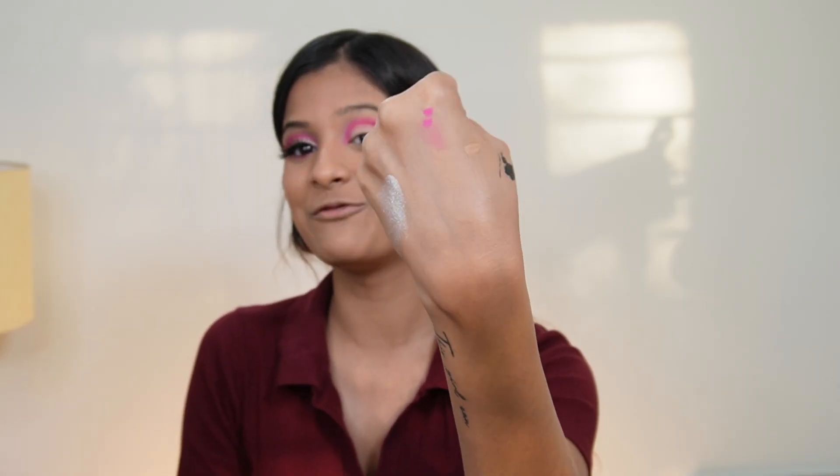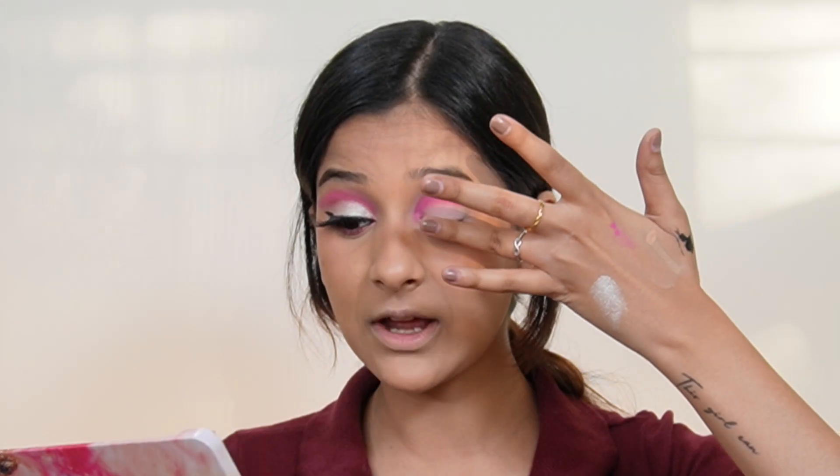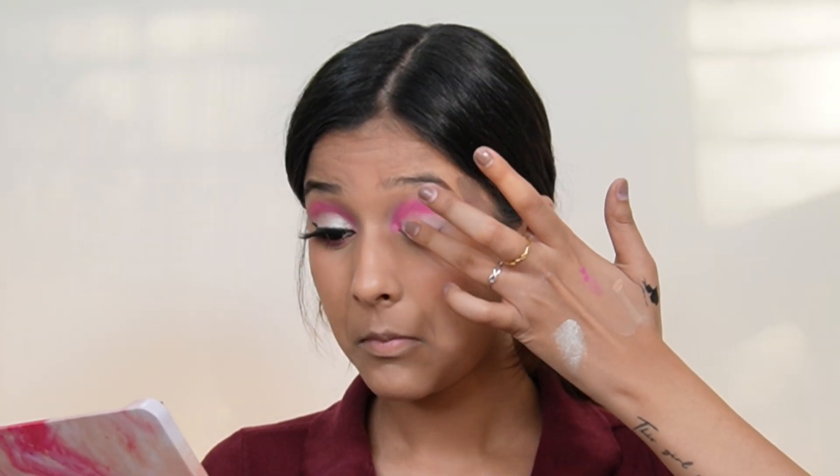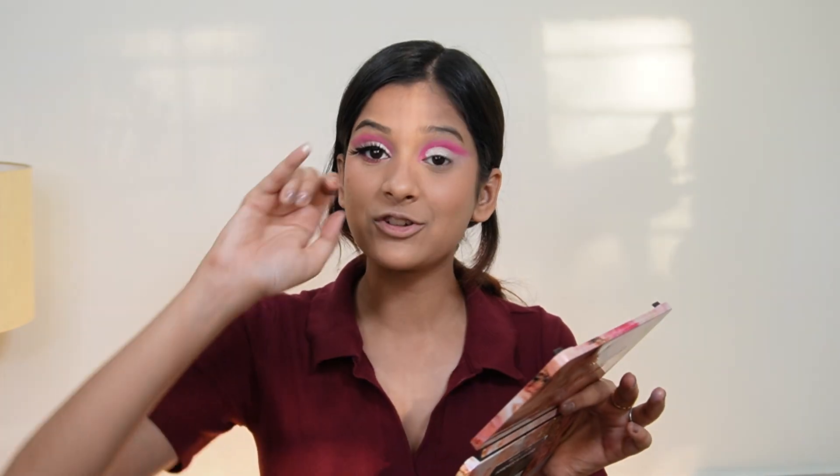And now the best part of this whole makeup look — the shimmer eyeshadow! I'm using the shade Attraction, which is a gorgeous holographic shade. Look how reflective it is — it has a little silver, a little golden, it's just perfect for this look. I'm applying it with my fingers, using my pinky finger at a 90-degree angle and pressing it onto the lid.